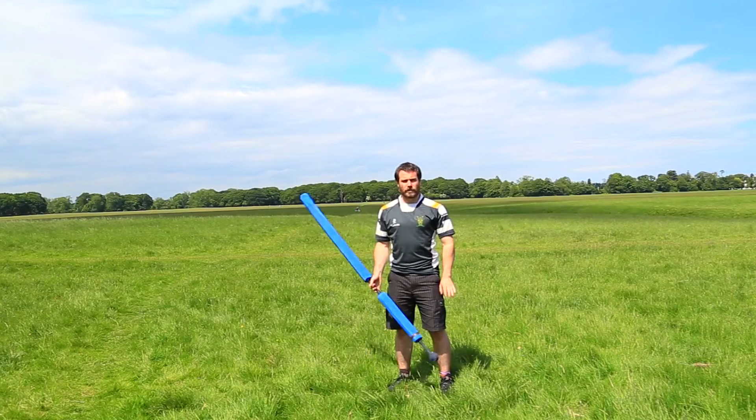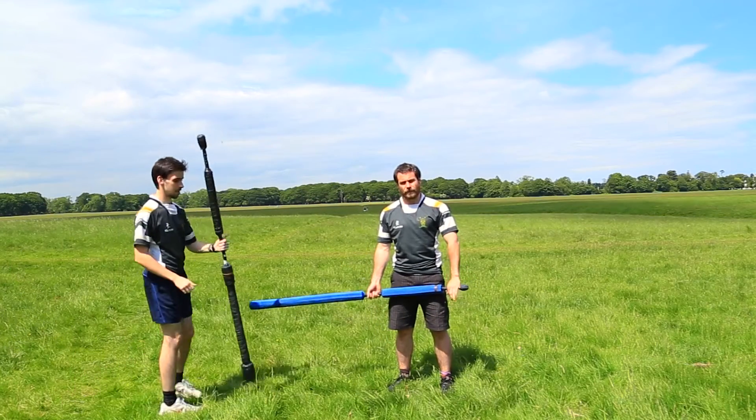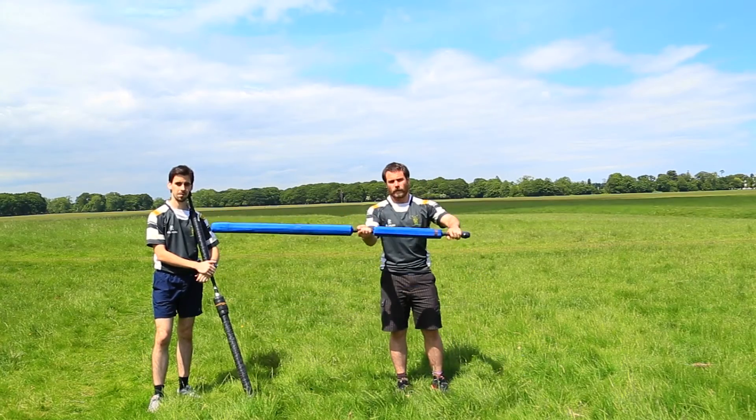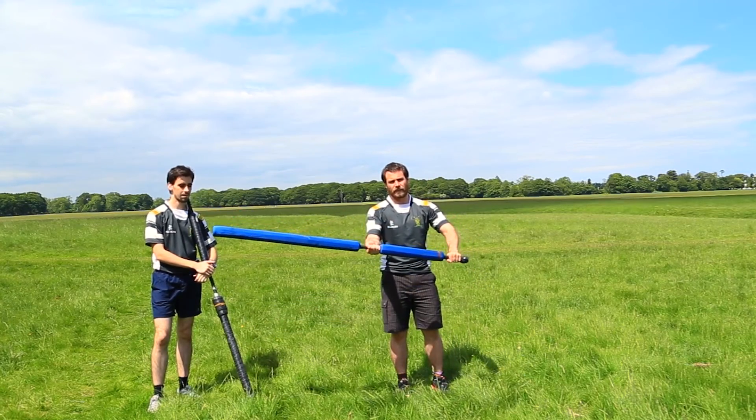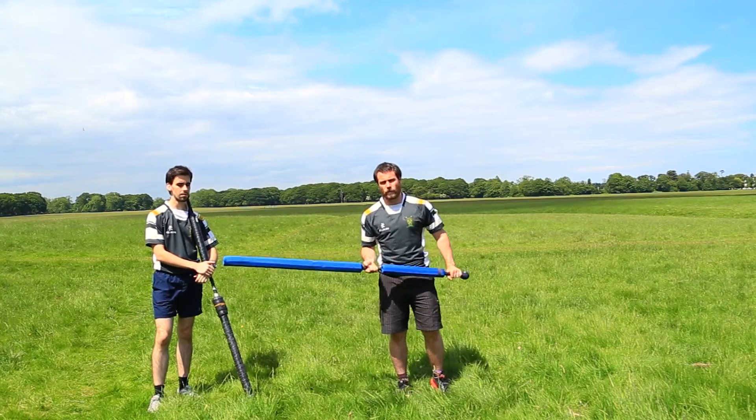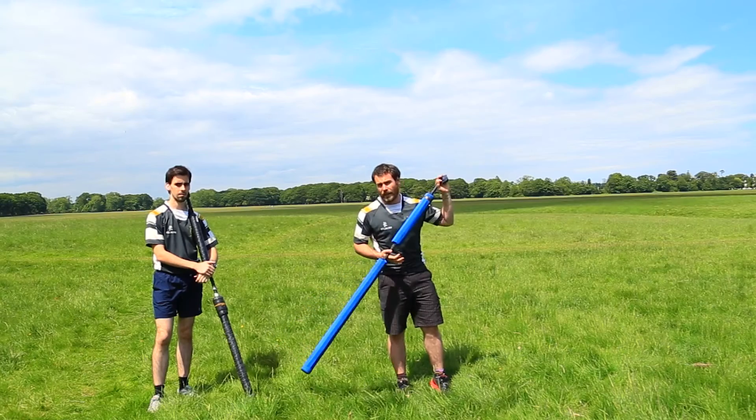Hello and welcome back to Jugger 101 for the staff. This is lesson 4 and this is going to be teaching how to defend yourself holding the weapon in this style. This is a slightly more aggressive way of blocking — you're not allowing the weapon to come into you, you're stopping it before it gets close.